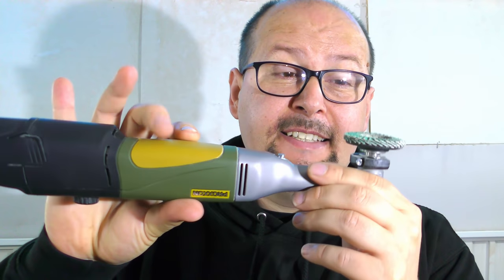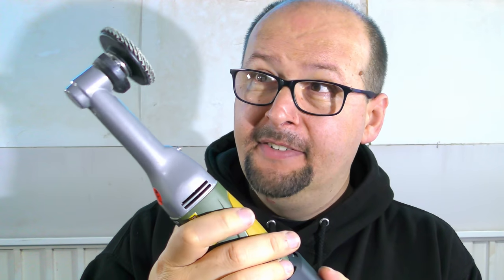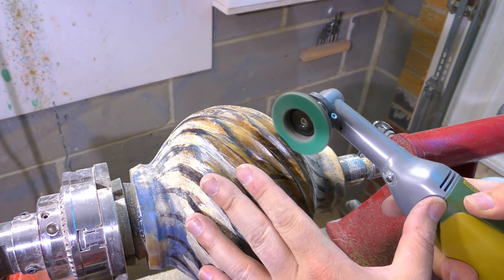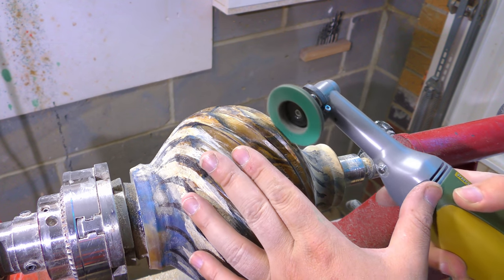So now the outside is finally finished. The only thing I have to do is hand sand it for like 10 hours. This Proxxon angle grinder will help me a lot — it's still going to be lots of hand sanding, hours of it, but this thing will help.